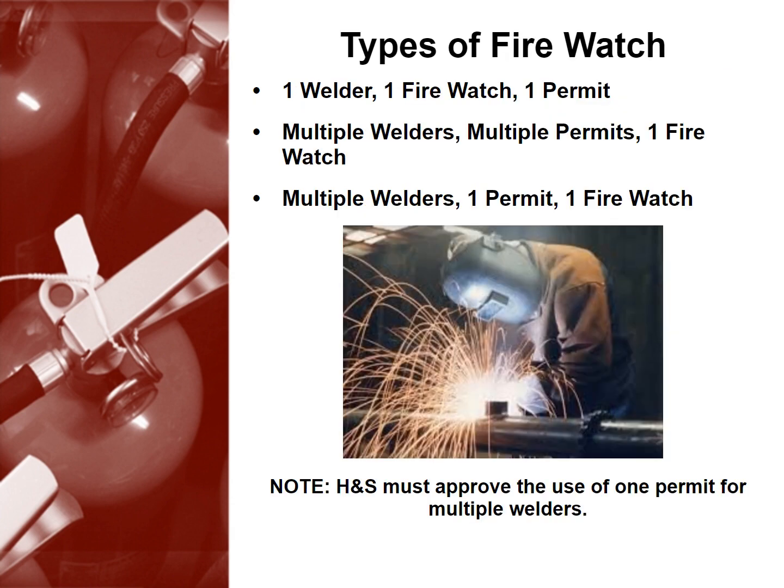Similarly, there are different types of firewatch. For one welder, you'll need one firewatch and one permit. For multiple welders, you'll need one firewatch and multiple permits. If you use one permit and one firewatch for multiple welders, you'll need health and safety approval.